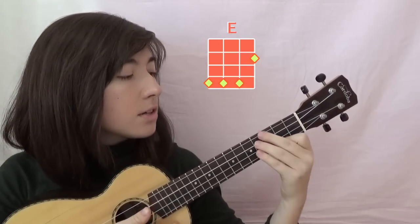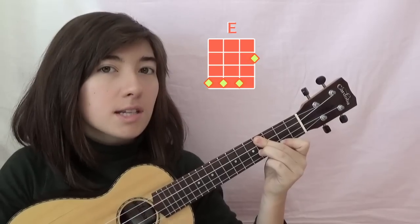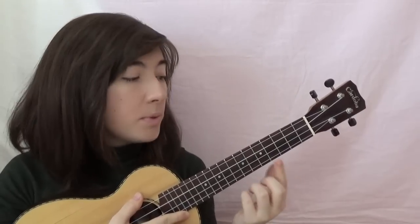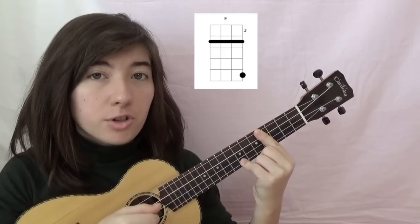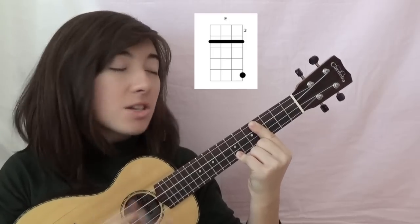Some alternatives are: 2nd fret on the 1st string, and 4th fret on the 2nd, 3rd, and 4th strings, so you get this sound. Another alternative would be to bar the 4th fret with your 1st finger, and then put your pinky finger on the 7th fret on the 1st string — it's just an octave higher.